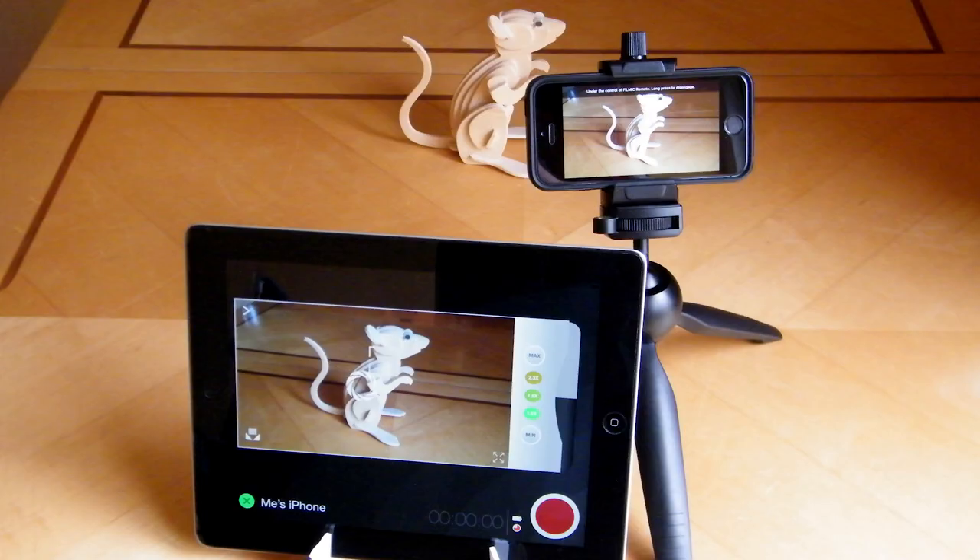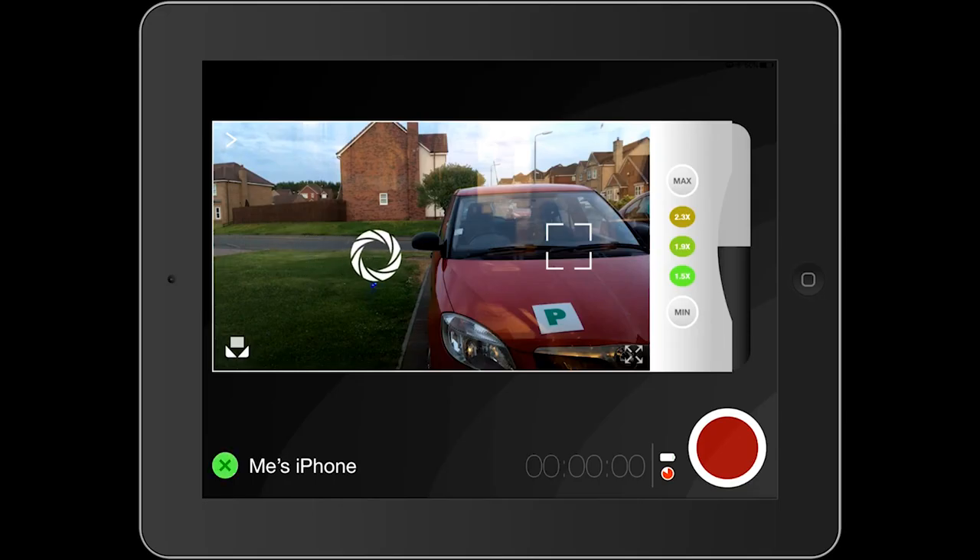Incidentally, if you have Bluetooth earbuds, you should be able to monitor your sound whilst you're recording, although I've found it to have a slight delay, and that probably will be distracting if you're listening to yourself whilst recording. Working with the two apps will take a little practice, so I urge you to spend about half an hour or so trying out the Filmic Pro Camera Kit. With just a little practice, you will become more proficient at using the two apps together, and that way you'll make more videos and more content.